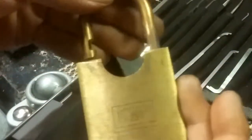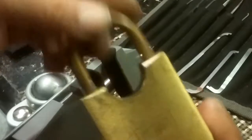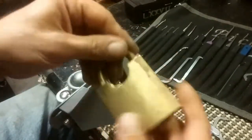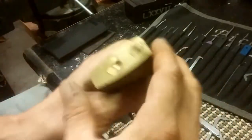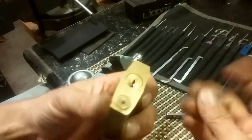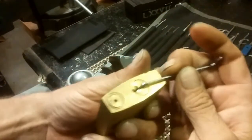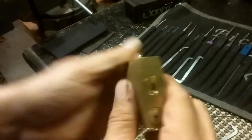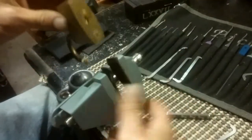Got her open. That was this awesome Union. Oh hey - it is key retaining, evidently, because as you can see it does not lock back up. In order to lock this back up - let me check - nope. I have to pick it again, shut the shackle, and then let that close back. Let's see if I can do it again.